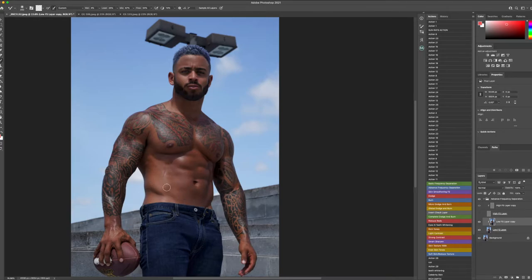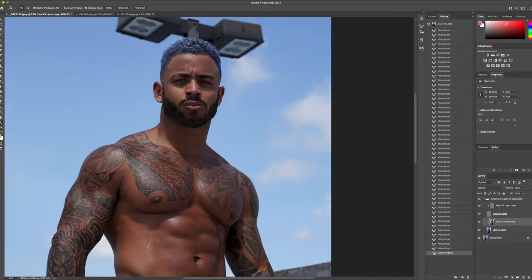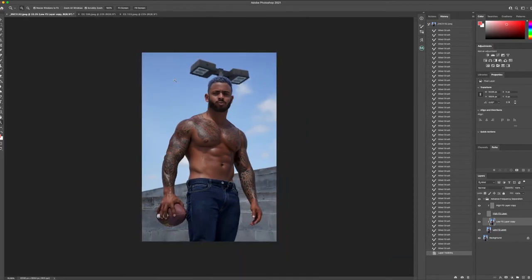This is a quick way to retouch. Michael has beautiful skin and it really doesn't need much, but I just want it to be more consistent in the texture and tonality that's already there. I'm going to head over, reselect the high frequency separation layer, and show you a quick before and after of the skin. Here's a quick before of where we started and a quick after.